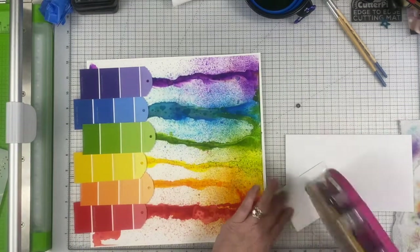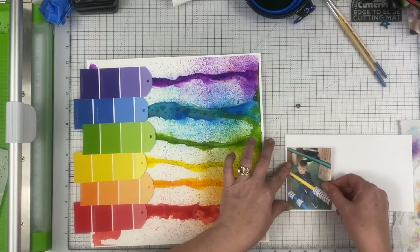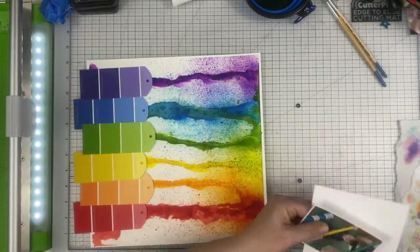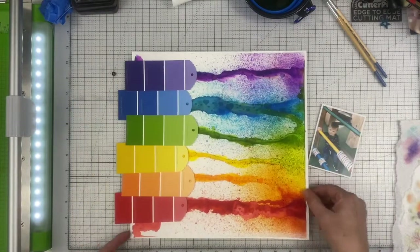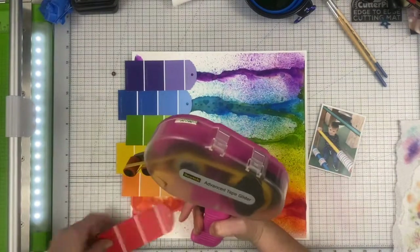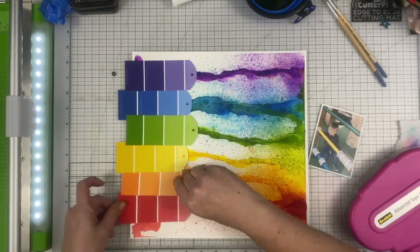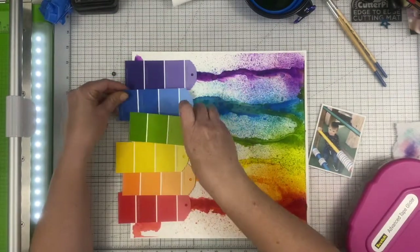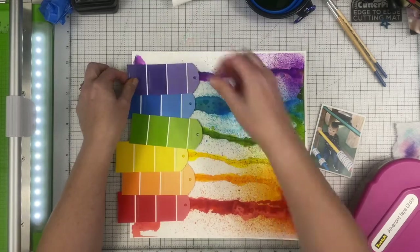That white border is where the tape was adhered to the paper, so it does leave a white frame around it. If you don't want that, trim it off and then back your entire layout with some other color of cardstock. Then I'm going to go ahead and lay out my paint chips where I want them.